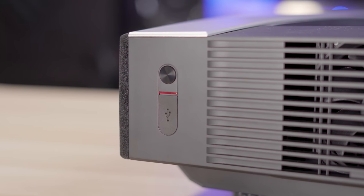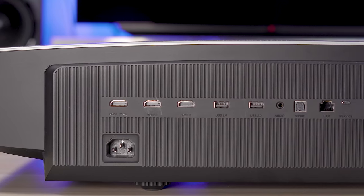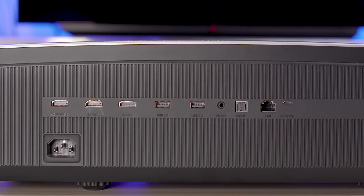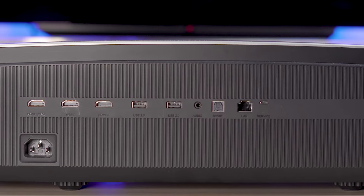There's a small power button on the right side along with a USB port, and around the back you'll find the rest of your ports, which includes three HDMI 2.0 ports, USB, stereo and optical outputs, and an ethernet port.